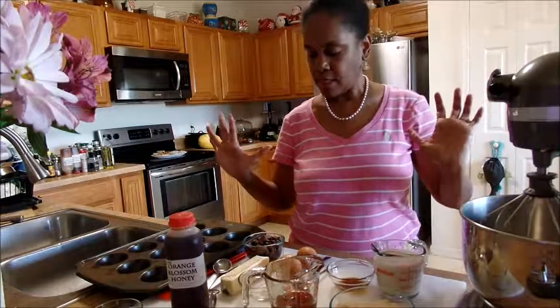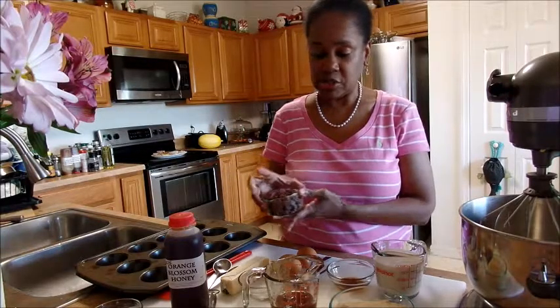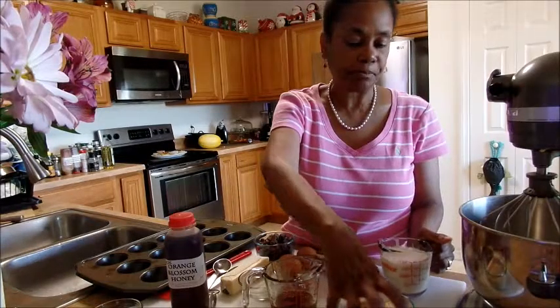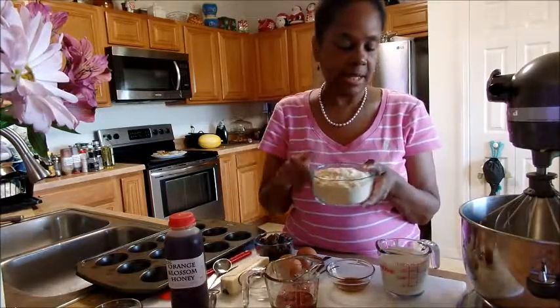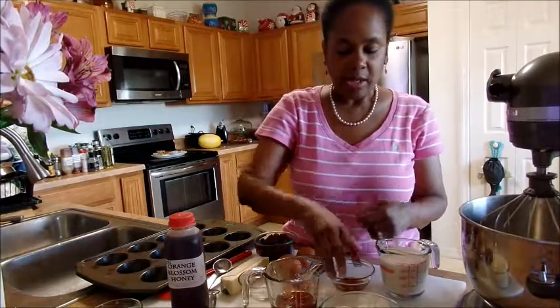Okay, you're going to need some chocolate chips — about a cup of chocolate chips, but more or less you won't need a whole cup. You're going to need a cup of coconut milk, a cup of organic coconut flour.